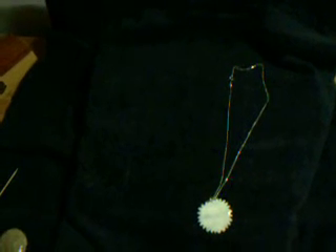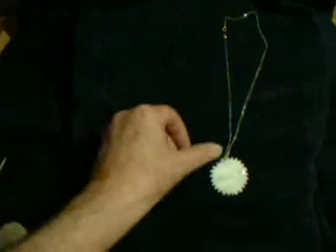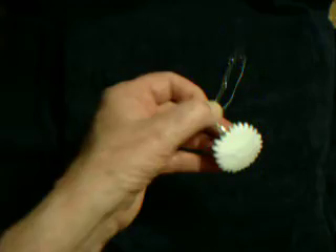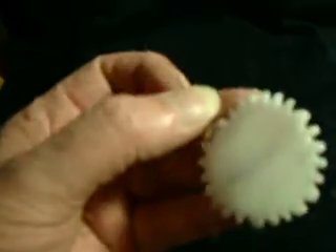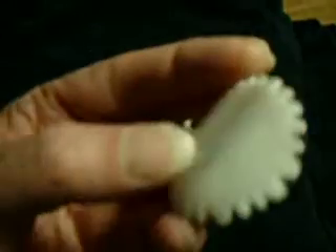A mother of pearl pinned on an 18 inch sterling silver chain. The prongs are smoothed out and beveled so there's no grabbing on clothes or hurting you.